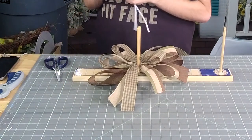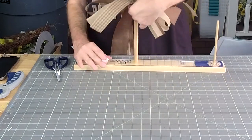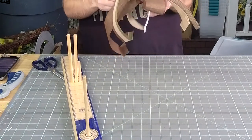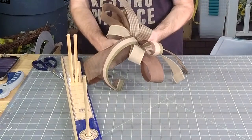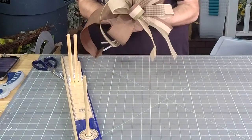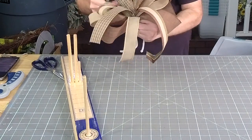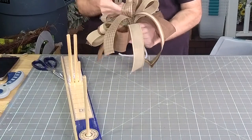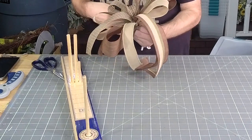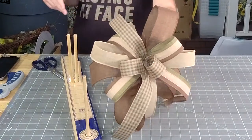All right, y'all, we're going to take our 20-inch pipe cleaner. We're going to slide it off. This is kit WK-075. You're going to push it down and tie it off. Y'all, we got a cute little bow there.